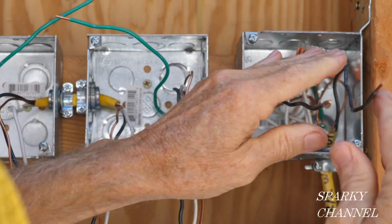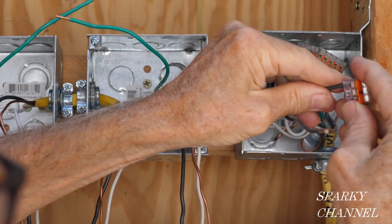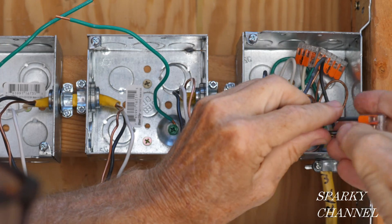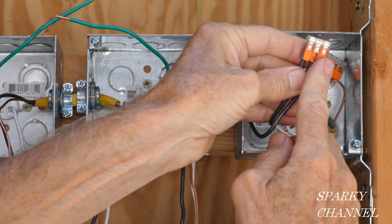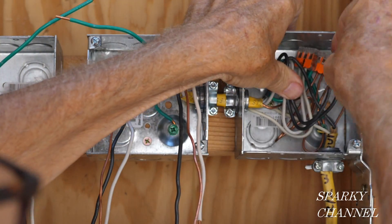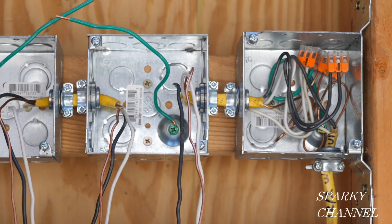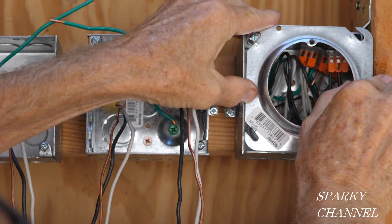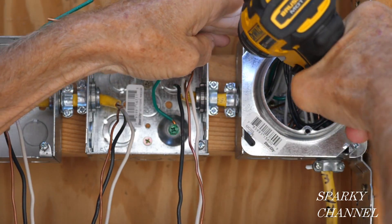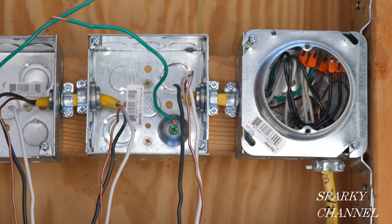Here are our hot wires, and this is a three-connector Wago lever nut. Push that down, and push that down. We've left a spot right here for the light fixture. Put that back in the back of the box. Here's the mud ring — I'm going to put that on. So this one's ready for the drywallers and we'll move over here.